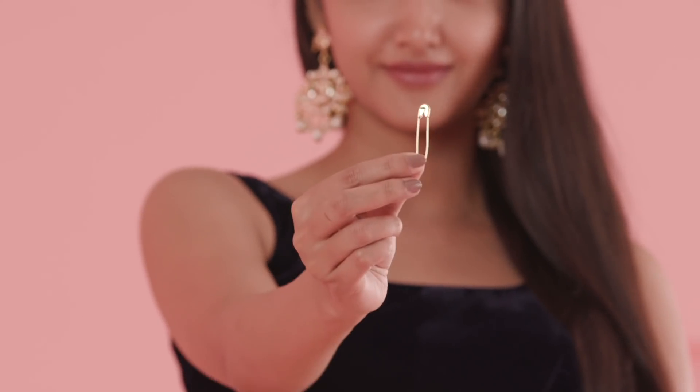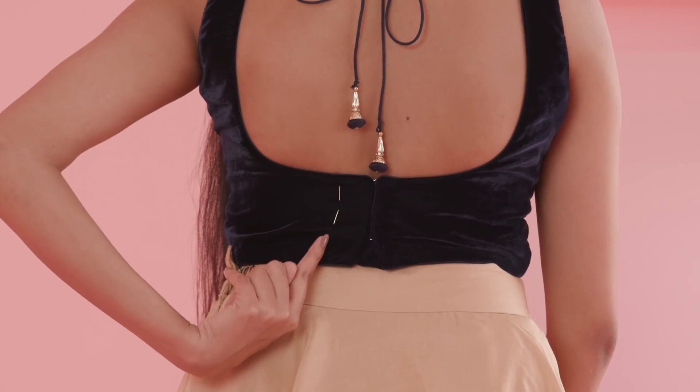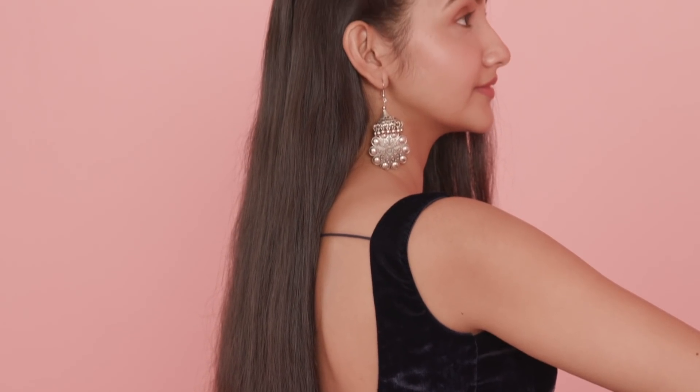A safety pin is all you need to fix a loose blouse. Simply place your pin away from your hooks and hook your blouse to the safety pin.